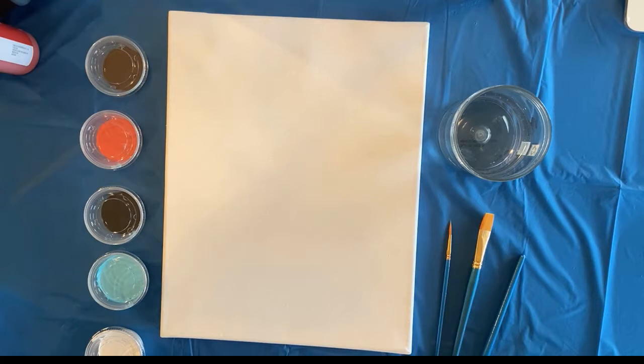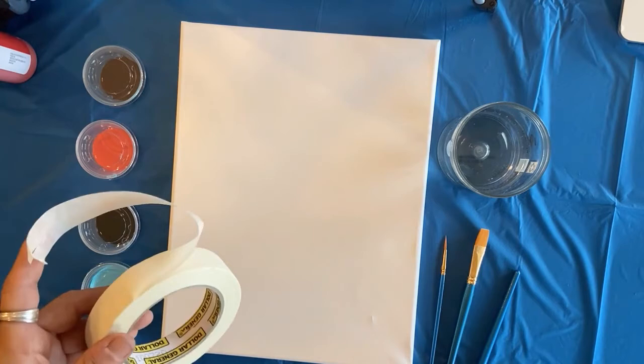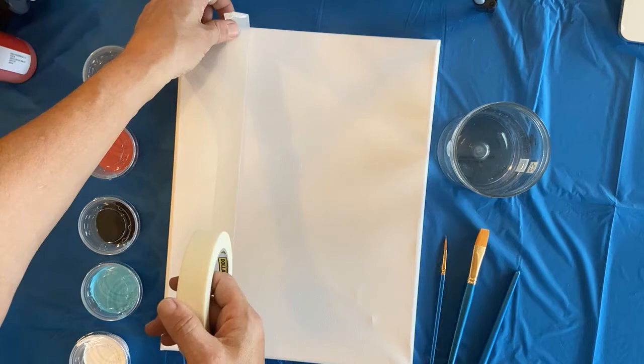So the first thing I'm gonna do for this painting is mask off my birch trees. It's always a good idea in a composition to use an odd number of whatever it is you're painting - that usually gives some balance to your composition. So I'm gonna do five trees; it would also work to do three.